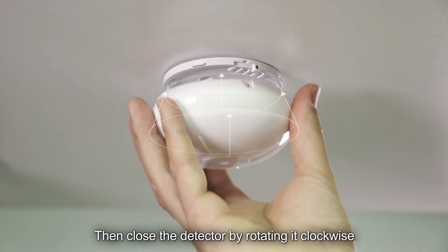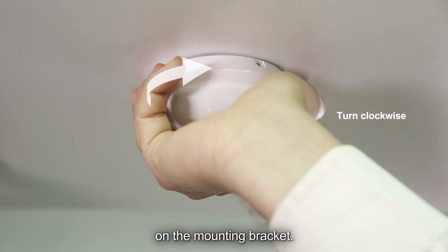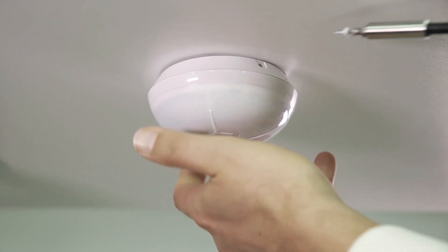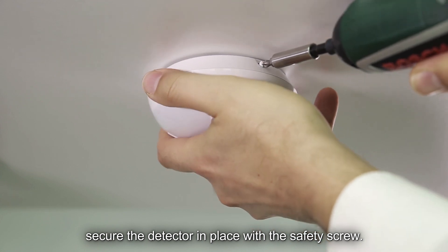Then close the detector by rotating it clockwise on the mounting bracket. After you hear a click, secure the detector in place with the safety screw.